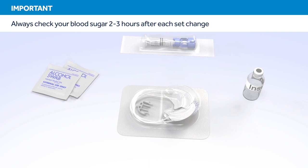Remember, you should always check your blood sugar 2 to 3 hours after each infusion set change. Checking your blood sugar is the only way to confirm that your set is properly inserted and that you are receiving insulin. Therefore, it is best to avoid changing your infusion set at bedtime.